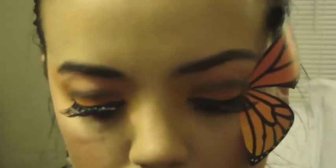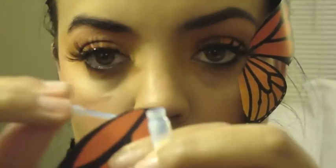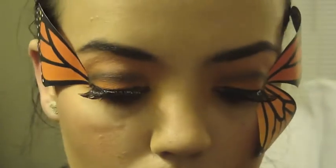Now repeat on the opposite eye to complete the look. And now your butterfly look is complete.